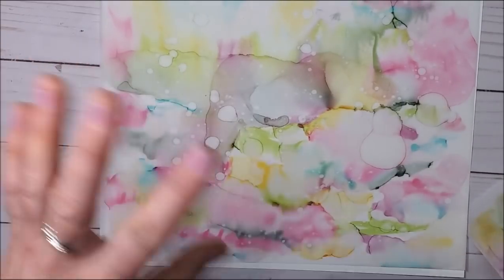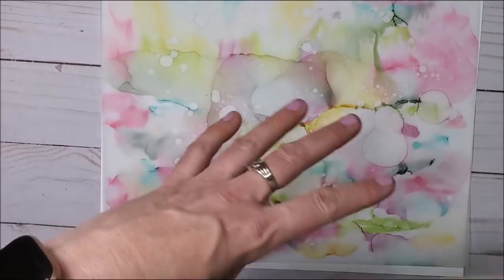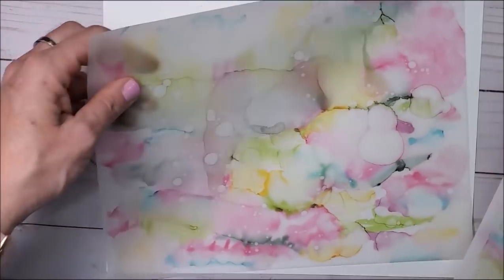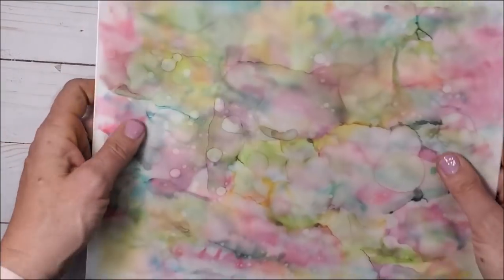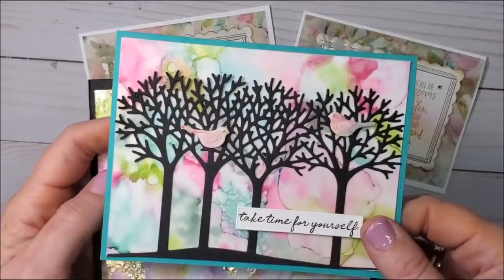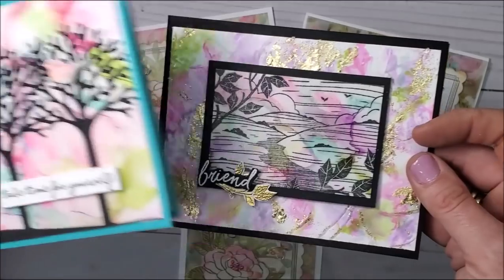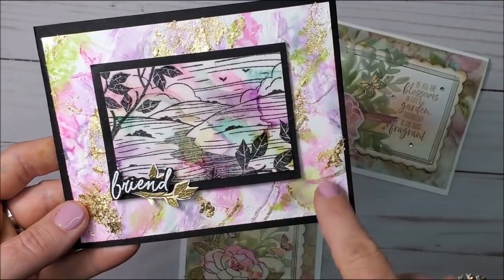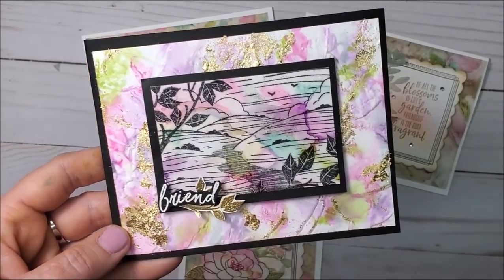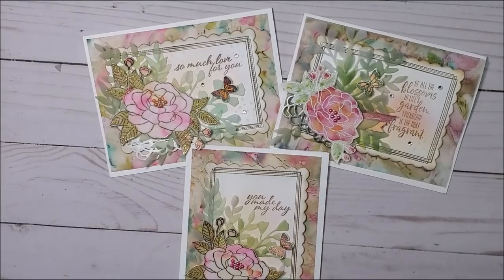You do need to use alcohol ink markers for this technique — that's how the rubbing alcohol reacts and makes everything move around. Stampin' Write markers won't work. Someone asked about Sharpie markers — I haven't tried it. I just have our Stampin' Up ones, but I know our Stampin' Up ones work amazingly with this technique. If you missed my previous videos, card number one used beautiful tree die cuts, and card number two used the embossing folder, gold gilded leafing on top of the technique, and behind the stamp. So if you haven't given this technique a try, what are you waiting for? It's pretty awesome — you're going to love it.